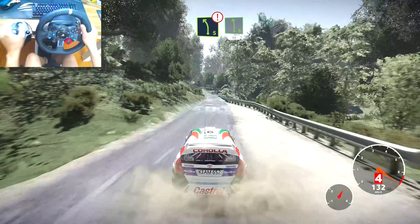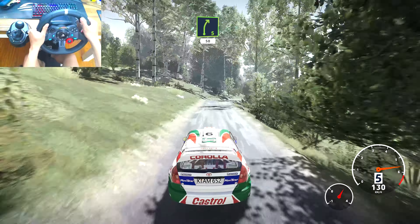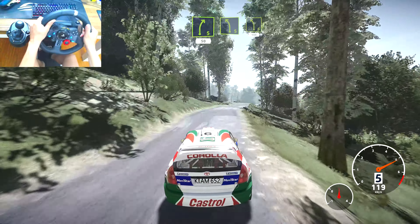Caution, left 5, short, into left 6, short, 50. Right 5, short, 50. Left 5, short, and left 5, 150.